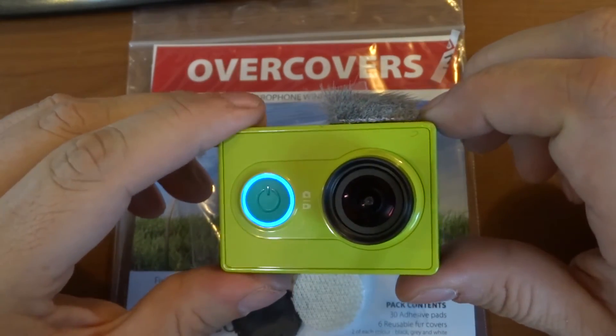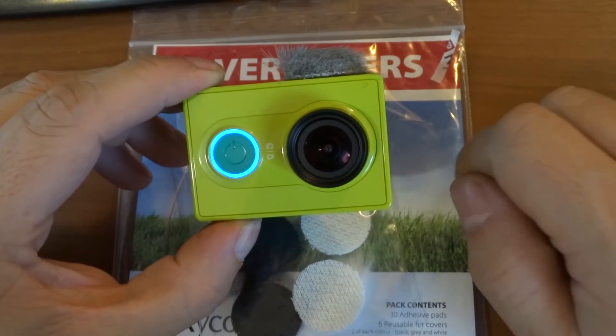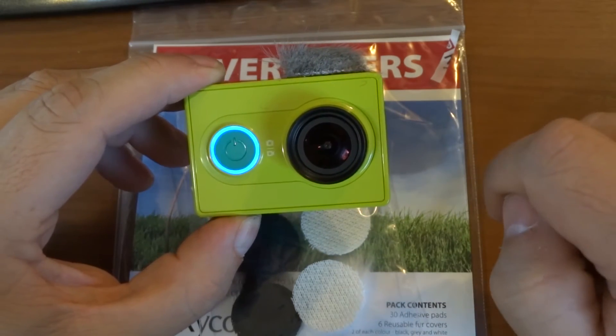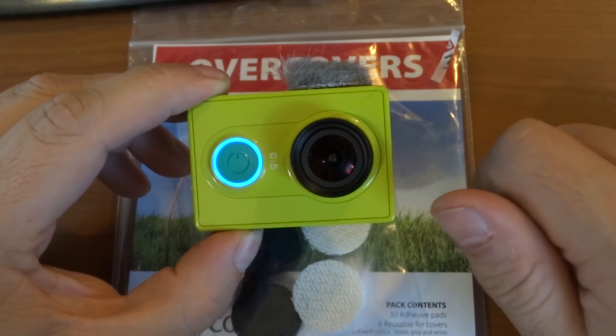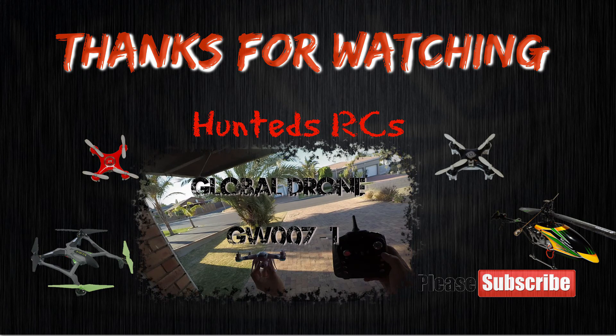So guys, thank you very much for tuning into my channel. If you like my video please click the like button. If you want to see more content like this, please comment and give me some ideas of stuff you want me to do. And if you want to support the channel, please subscribe. I'll see you guys soon — cheers, bye!